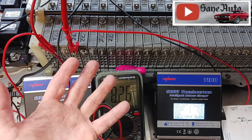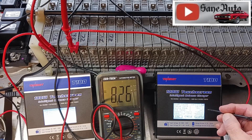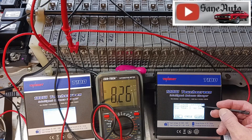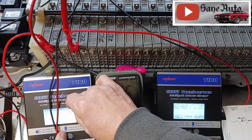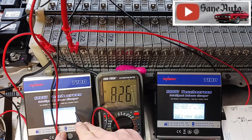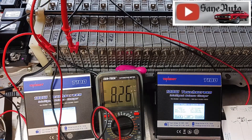Before I look at the cycles, I want to show the resistance readings. Module D shows 17 milliohms, and module B shows 15 milliohms. I think that'll be significant when we get into experimenting with rehydrating cells in a different video.